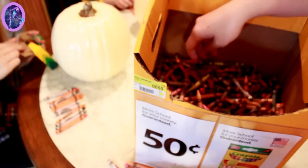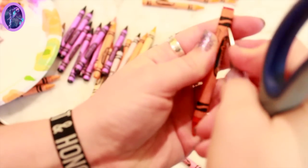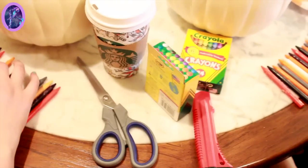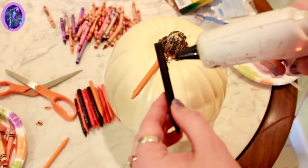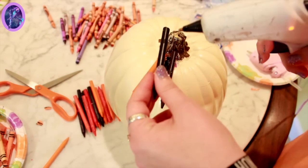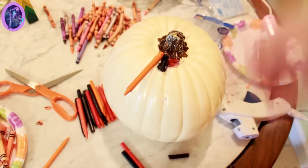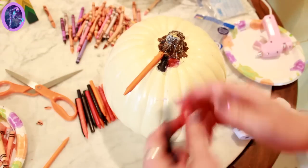First step: go through your crayons and pick out what colors you want to melt on top of your pumpkin. Next, be very careful when you start peeling off the crayon paper. Once you have all the paper peeled off, decide what order you want them in. Now, this was a classic fail — we should have paid attention to the directions a little more. Don't glue full crayons onto your pumpkin; it does not work. We learned the hard way. So we read the directions: make sure you break your crayons in half before gluing them onto your pumpkin.